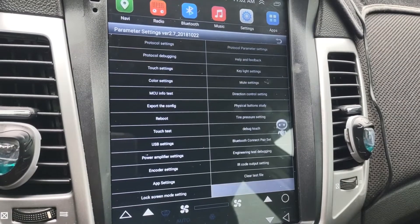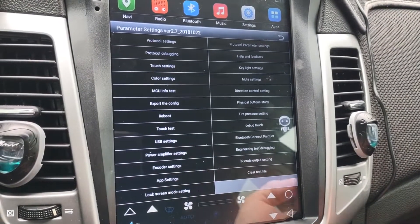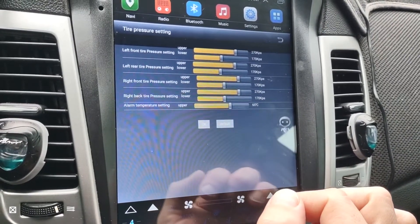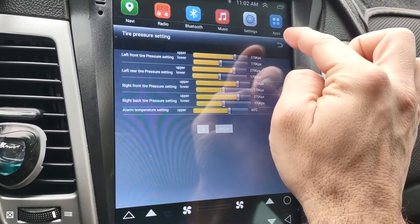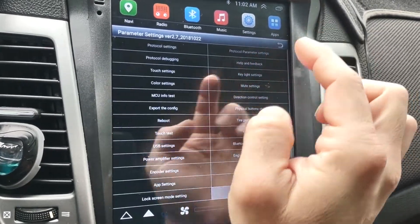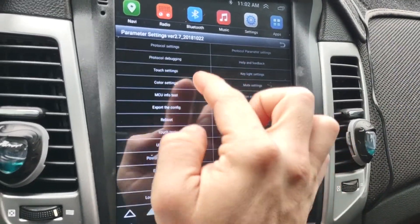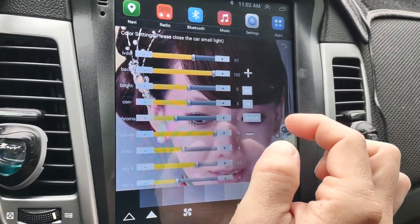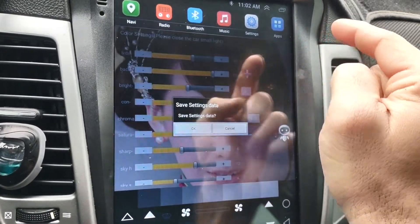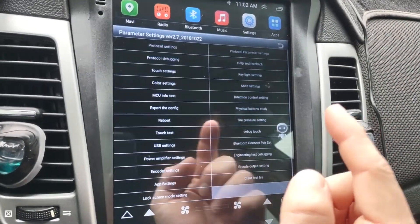I'm not going to go through every single one. But as an example, there are tire pressure settings that tell you what your tire pressure is — that's all factory. And there are color settings, which are also all factory. I don't really mess with any of these because they're already factory set.